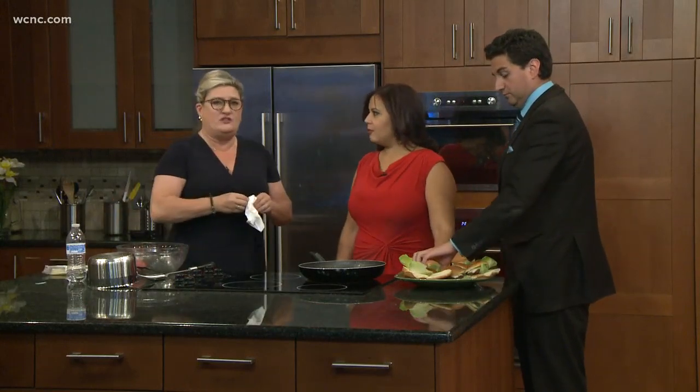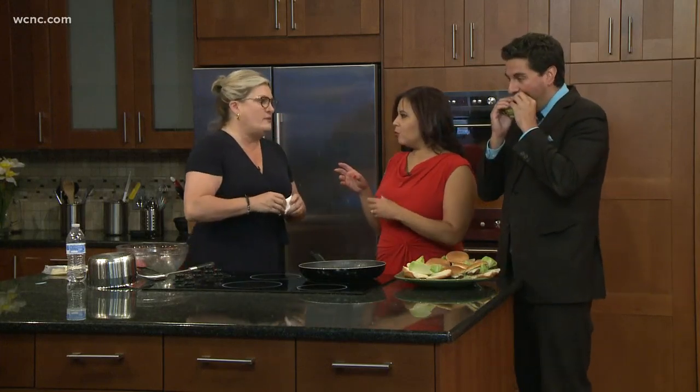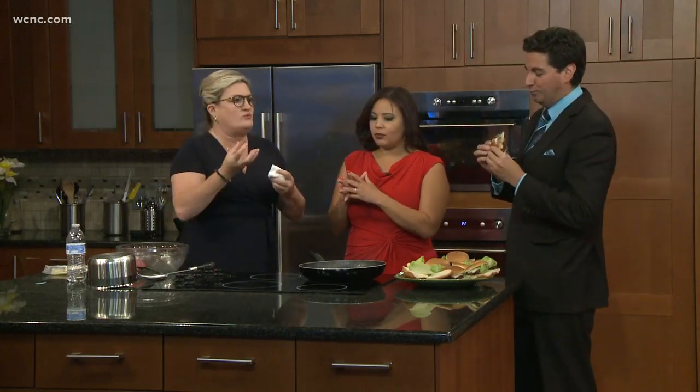Also, using the right meat. The best meat is 80/20, which means 80% lean and 20% fat. For burgers, it's a lot of fat, but that's where the flavor is.